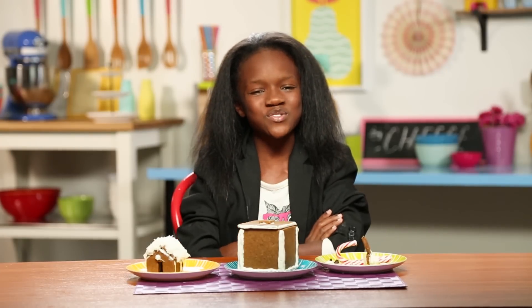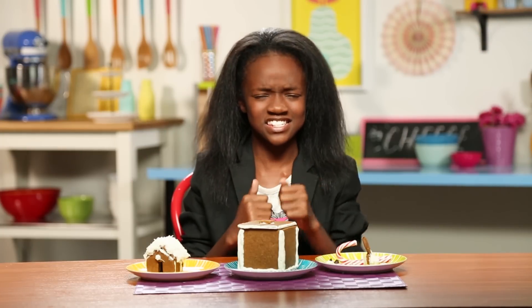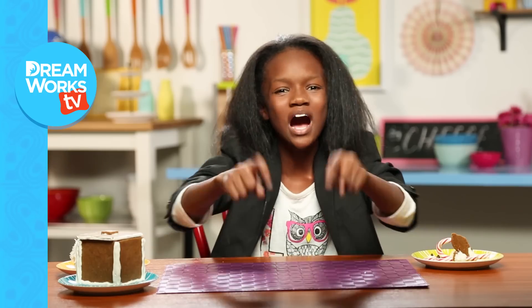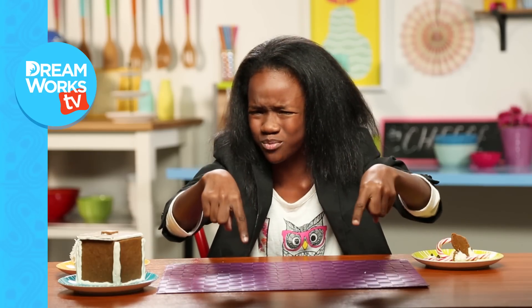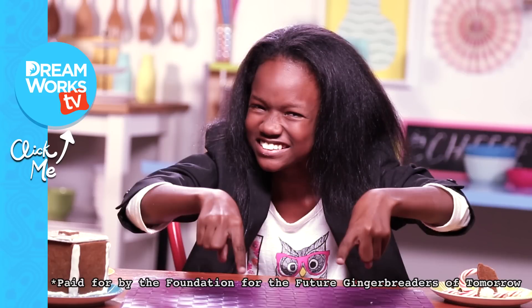My fellow food hackers, the future smells sweet — and that's because it smells like gingerbread. Remember to subscribe to DreamWorks TV and let me know in the comments below what your favorite gingerbread hack is. Paid for by the Foundation for the Future Gingerbreaders of Tomorrow.